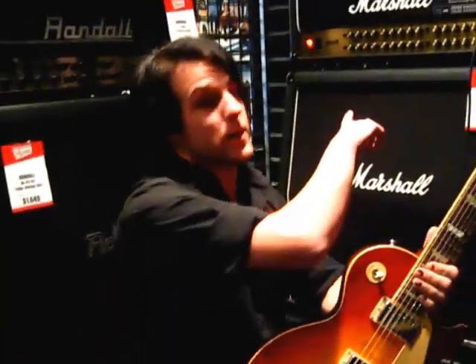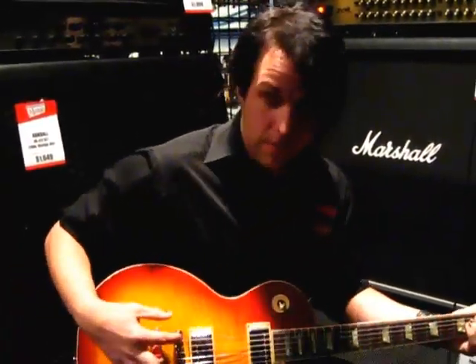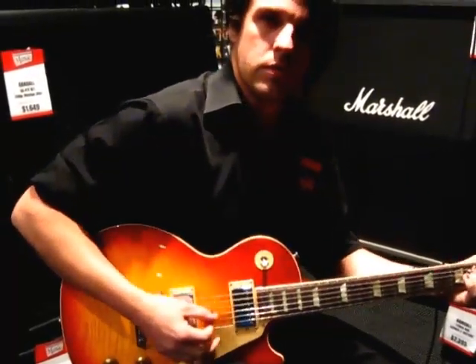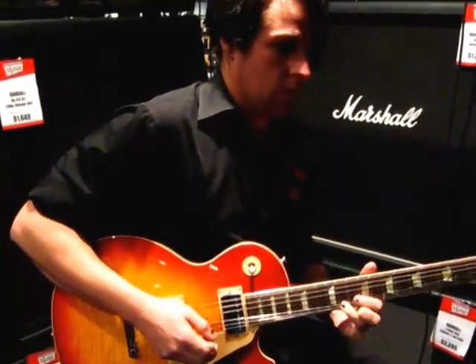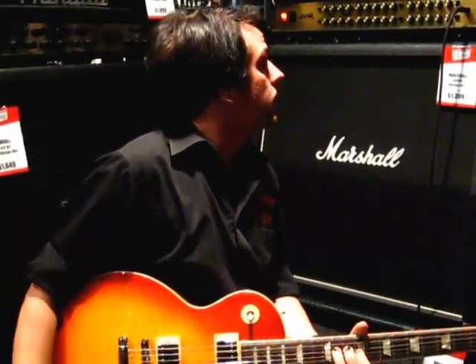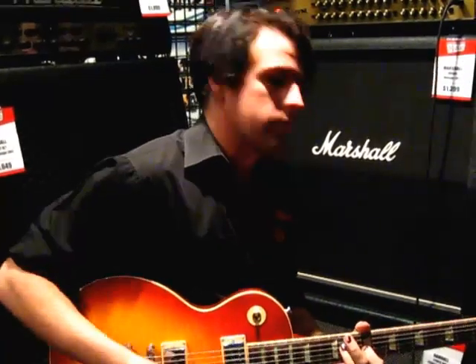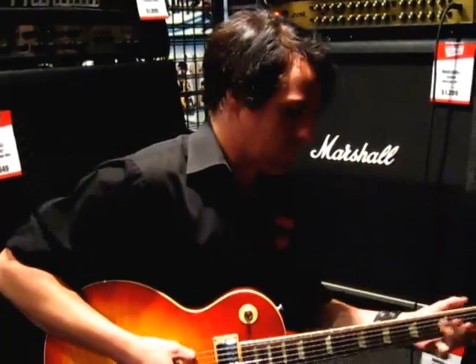To be a real purist, I've plugged into the new Marshall JVM — probably a different story in itself, but it's the most representative of that Marshall tone. On its cleanest setting with the 57 Classic in the bridge position, you get a very bright but still relatively warm and vintage tone — it rings really nicely. If you put it in the neck position, it gives you that really Slash-style sound: warm, but a little bit muddy at the same time.